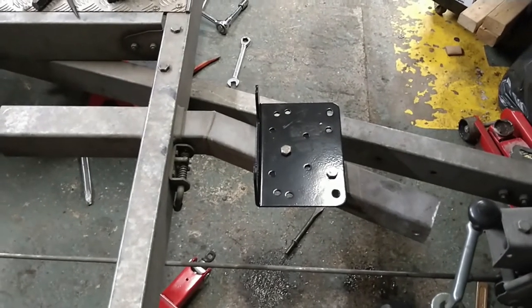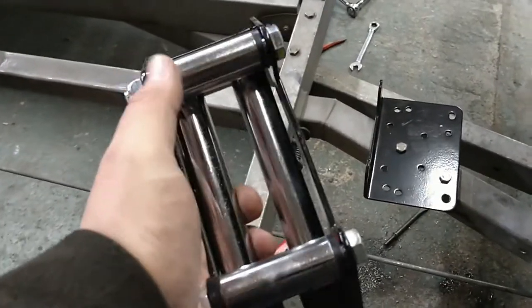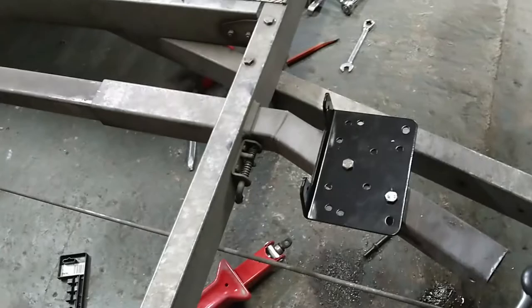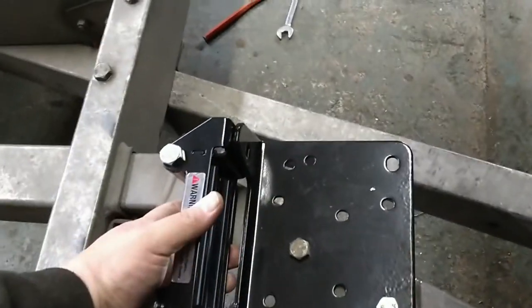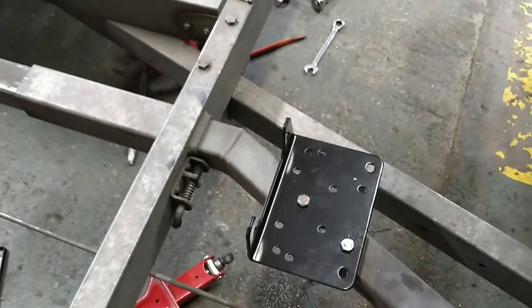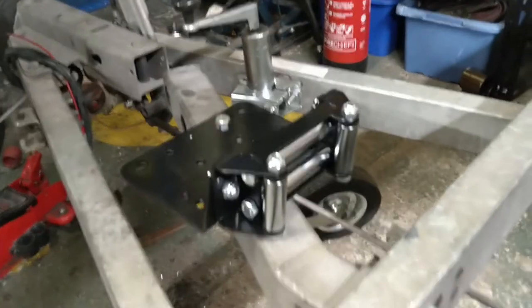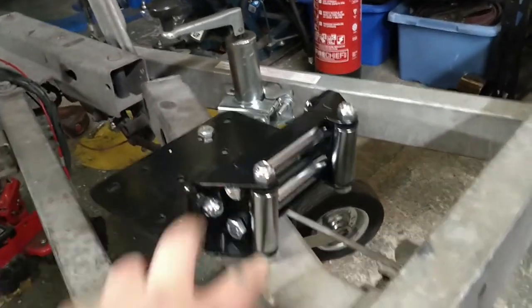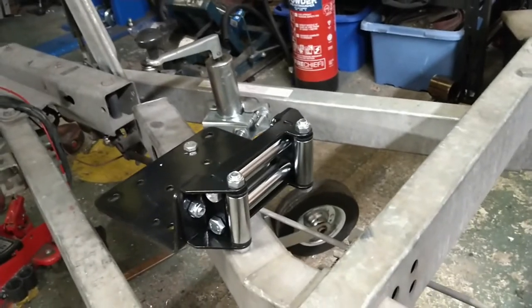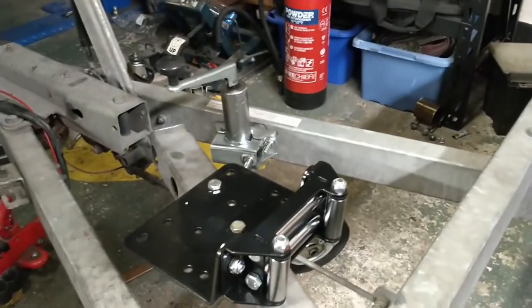The mounting plate is bolted down nice and solid. Next thing to do is mount the fairlead, which goes on the front like that. I had to mount it upside down because the projection of this bolt here was interfering with it, but I don't suppose that matters too much. Next thing is to mount the actual winch itself onto that plate.